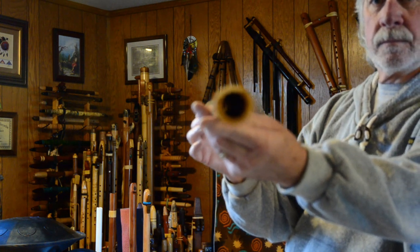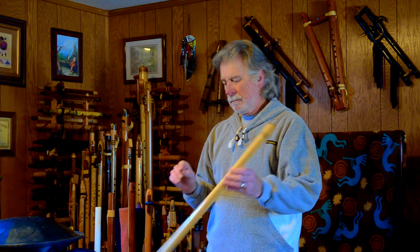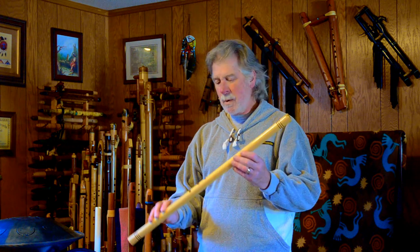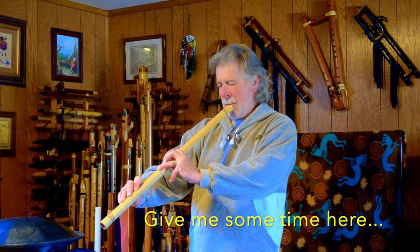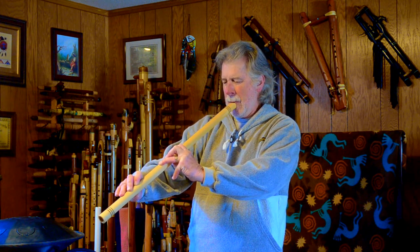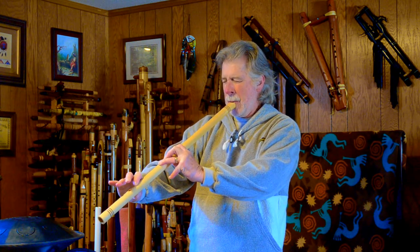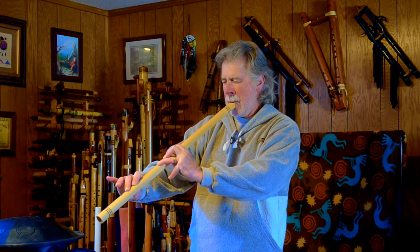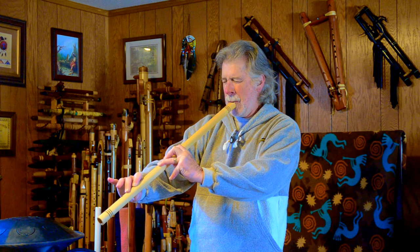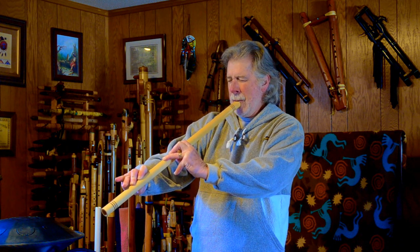I think you might be able to see that this is completely hollow — you have to make it make sound. I've never tried one of this particular manufacturer's. Let me see if I can make it make a sound.